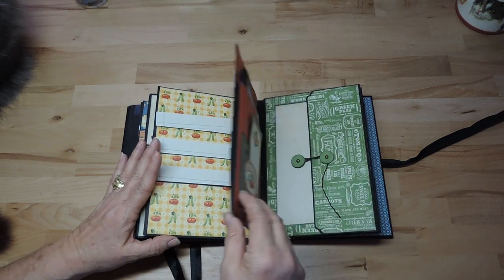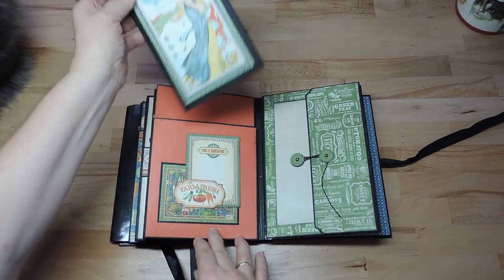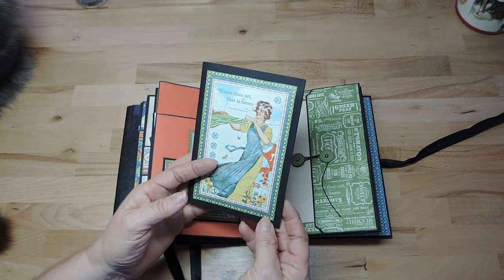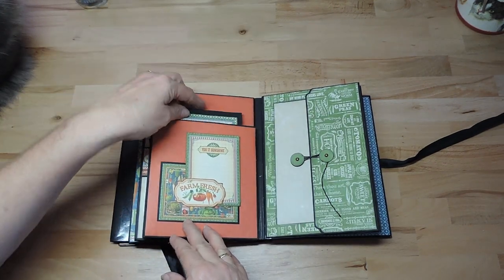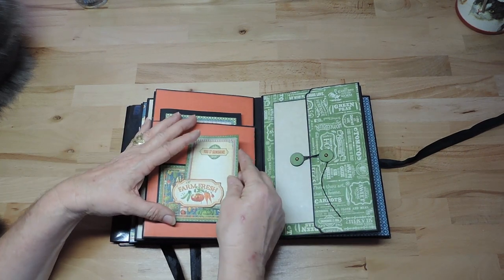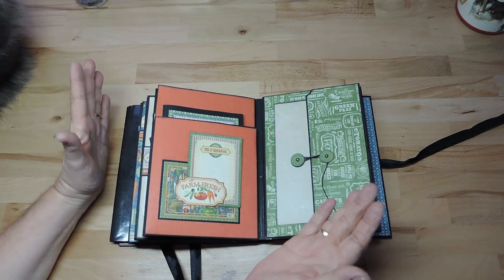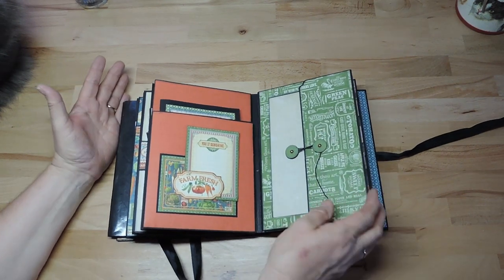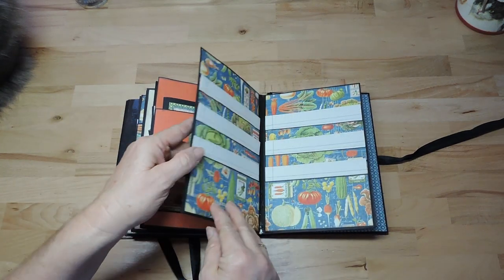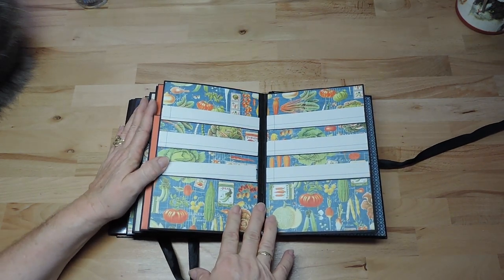And here we have empty paper to make your own notes. This is what the creator calls the signature cut — just decorate the paper a bit. In the last page pocket I don't have anything yet, but here is one of my favorite papers from this paper line — with all the vegetables on it.